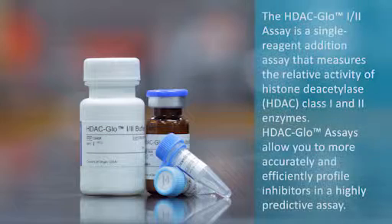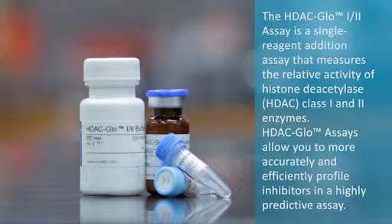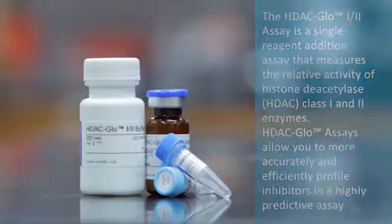The HDAC Glow 1-2 assay is a single reagent addition assay that measures the relative activity of histone deacetylase, or HDAC, class 1 and 2 enzymes. HDAC Glow assays allow you to more accurately and efficiently profile inhibitors in a highly predictive assay.